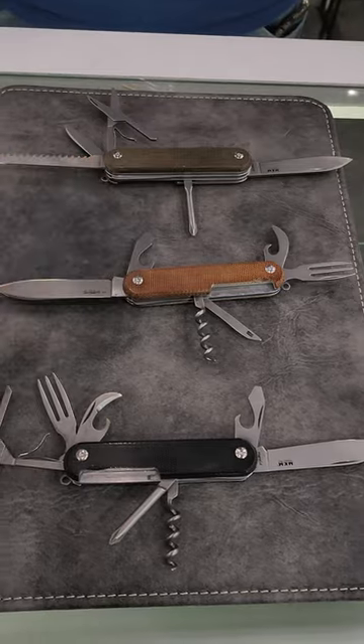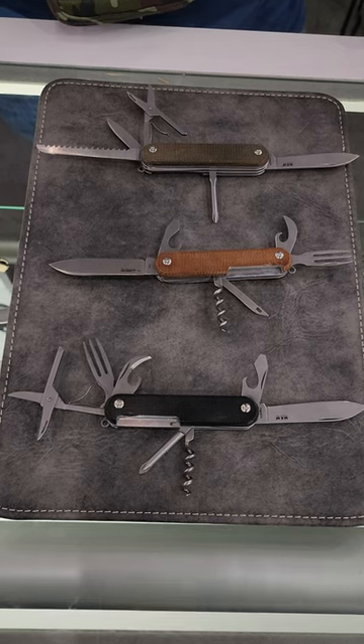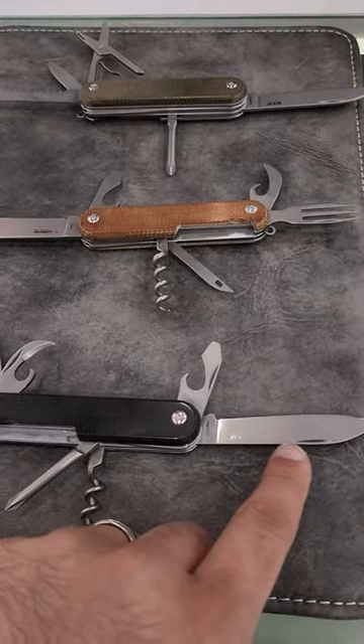There are some new models too. The biggest update is that they changed the blade steel on the main blade from M390 to Magna Cut. So these are Magna Cut blade steel.